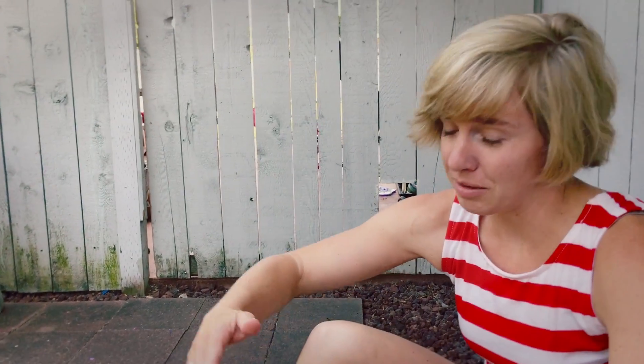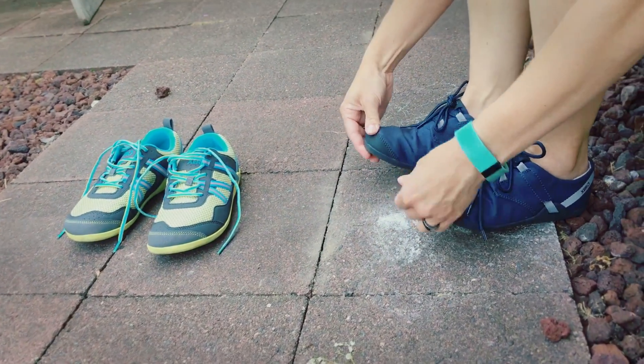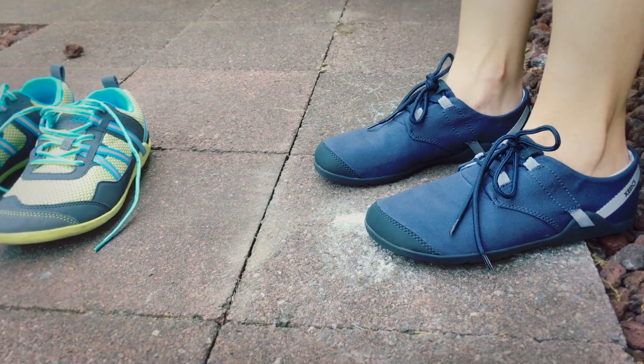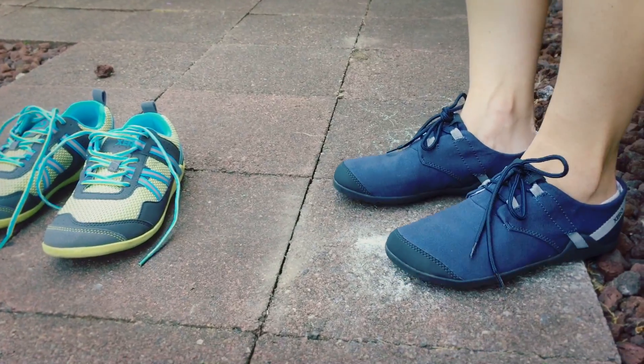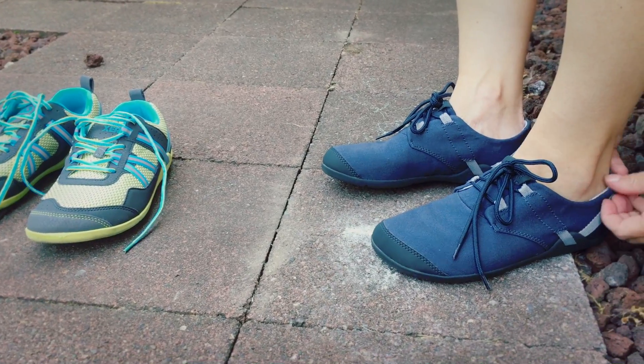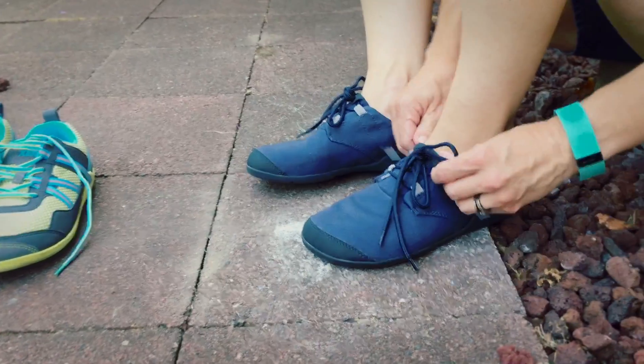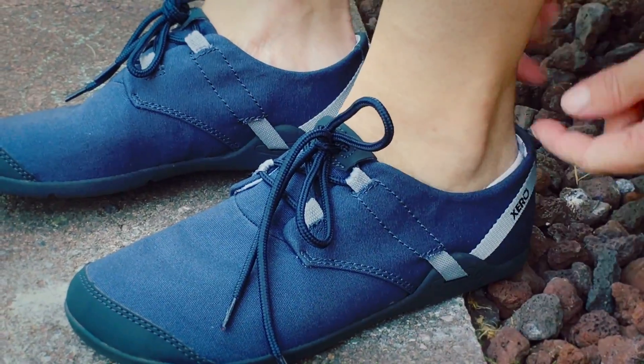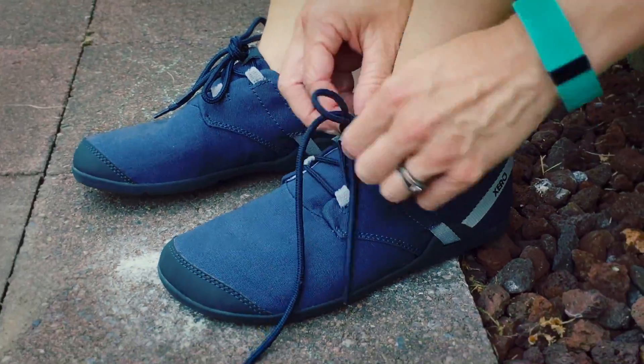So I contacted the company and said I measured my feet exactly but they're still too big. They were great — they sent me a replacement. I went down a half size to a 7.5 and they fit wonderfully. I have just enough room in the toe boxes and they fit great. They're very light and flat.